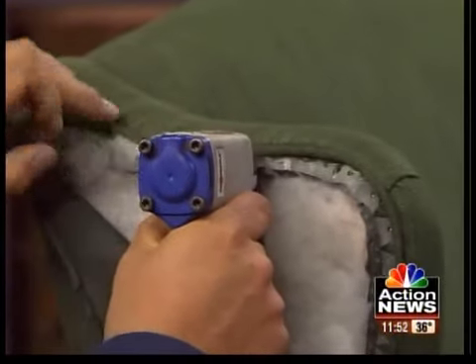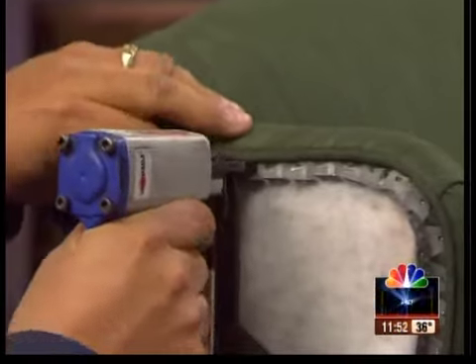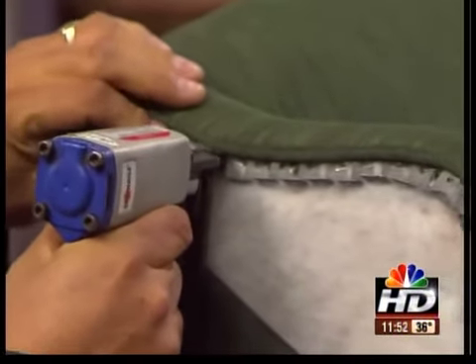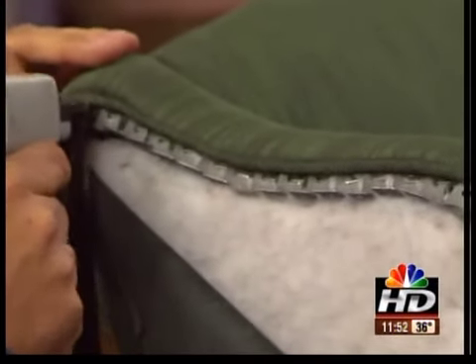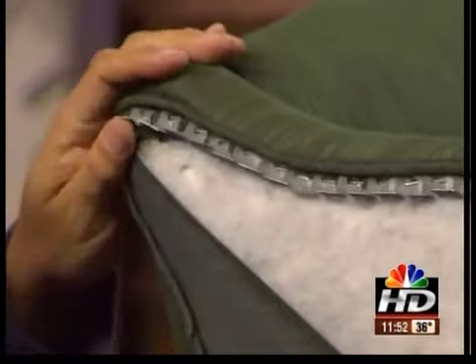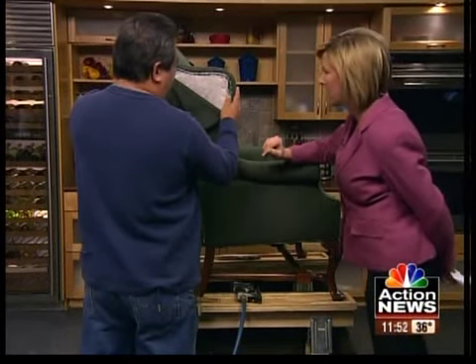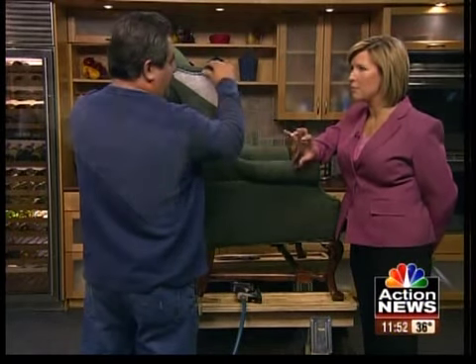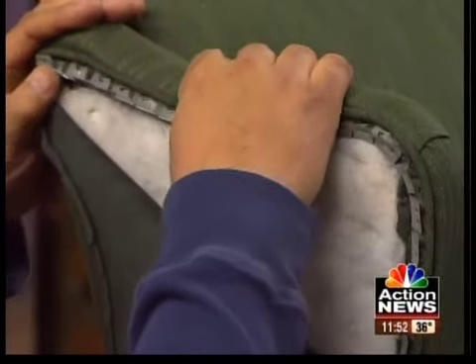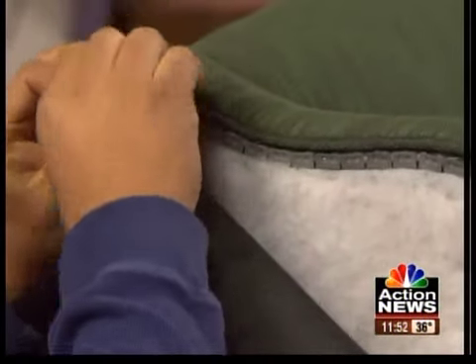When you have a class, you provide the staple gun — I don't have to own that to be able to do this. You bring your furniture that you want to reupholster and take home, and when you're done with the class, you'll have a piece of furniture that you covered yourself. You have the one out in Stilwell now, and you're just getting ready to start one in Holden. You're also starting to have a little bit of interest from some ladies out in Lee's Summit. We want to get one closer to the state line to cover Jackson County.